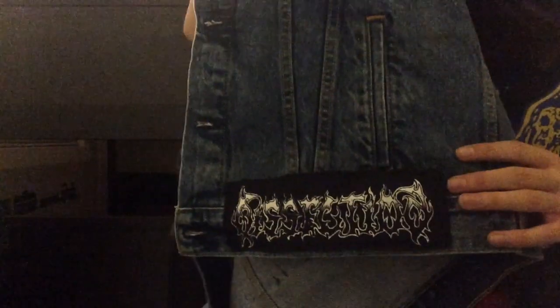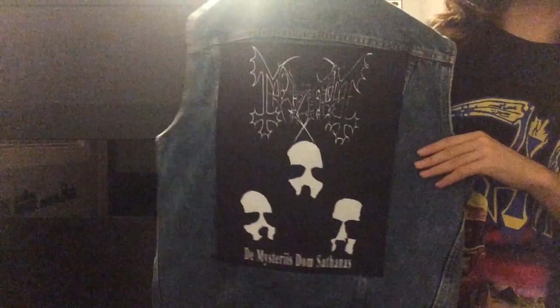And then down here we've got Dissection. There are some patches I plan on getting, which I'll talk about in a minute. My back patch is Mayhem, De Mysteriis Dom Sathanas — I really like that a lot. And I've got a Bathory logo up here.